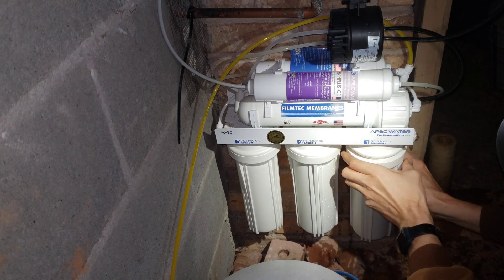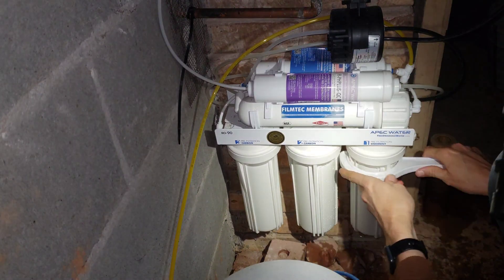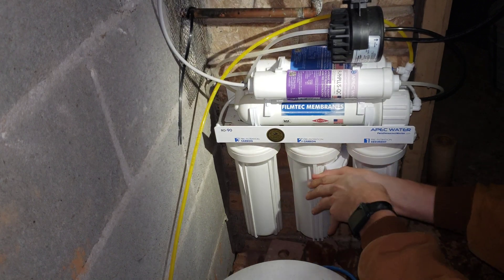We're going to put the new sediment filter down in there and make sure it seats in the bottom and is centered. Put it gently up in here and tighten that one back up. Now we're going to do the first carbon filter.